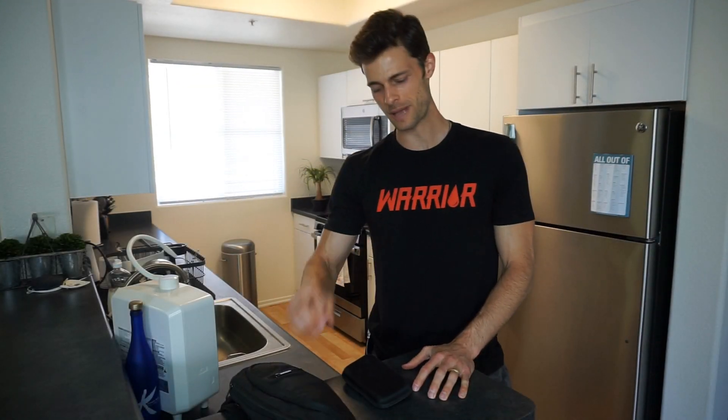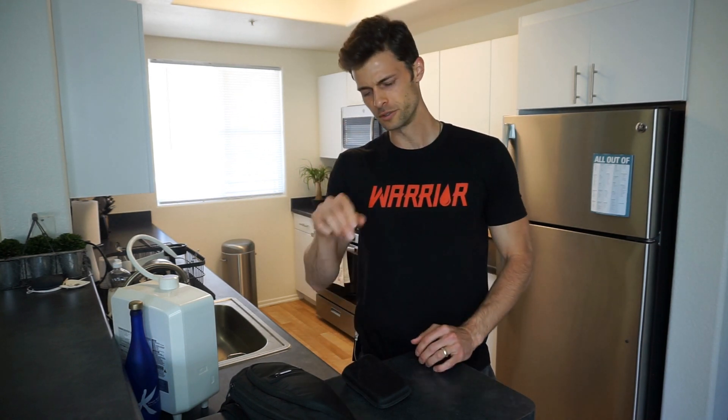My name is Matt and today I want to show you how to test, check, or measure your blood sugar with your fingers. We're going to use a glucometer today. There are many options out there on how you can measure your blood sugars, but today we're going to use a glucometer. I'm going to show you what that looks like, how to test, and even how to change your lancet.